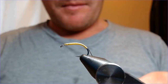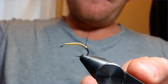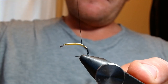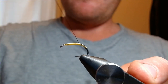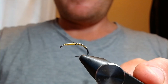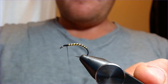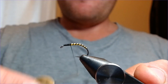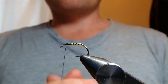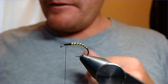Now we're going to rib it with the black thread that we've tied in here. Just bring that up in turns, take your time, slowly open those turns up — the further up the hook you get, just start to open them up a little bit. Bring them up and then into here we're going to form that thorax. You can see how easy it is just having two bobbins going at once — nice and quick.